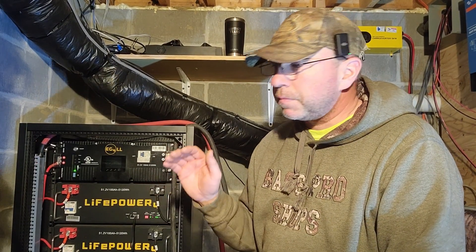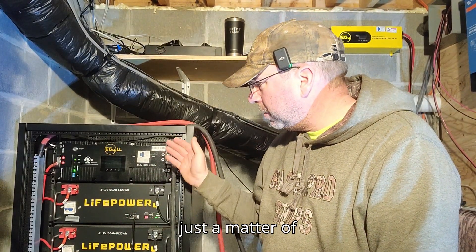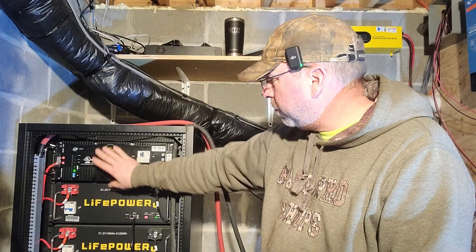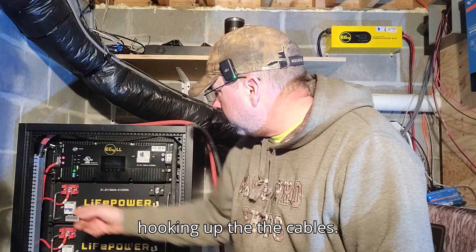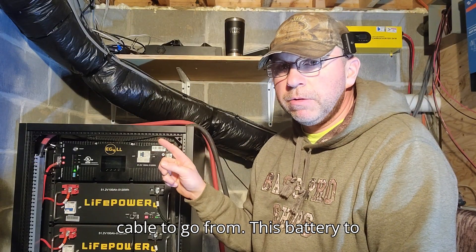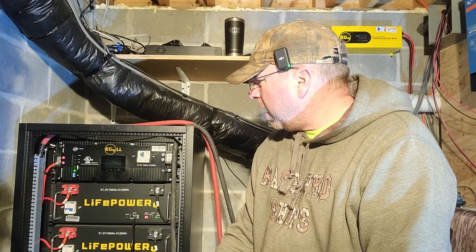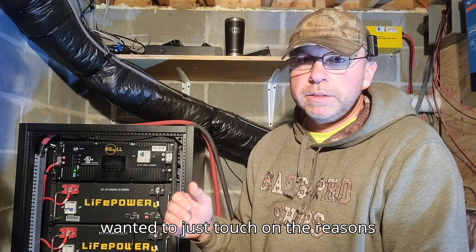At 48 volts it can really hurt you. It's a matter of pulling the battery that was at the top, putting it down, then putting the new battery in and hooking up the cables. I'm still waiting on the communication cable to go from this battery to the Victron Cerbo.